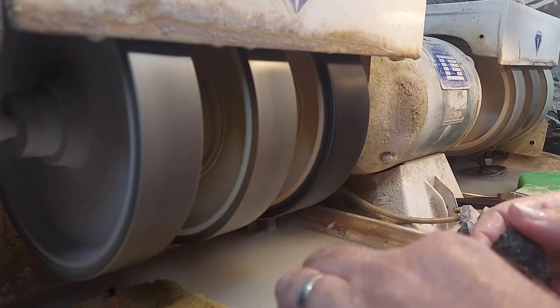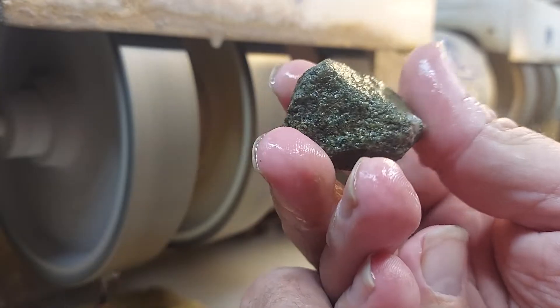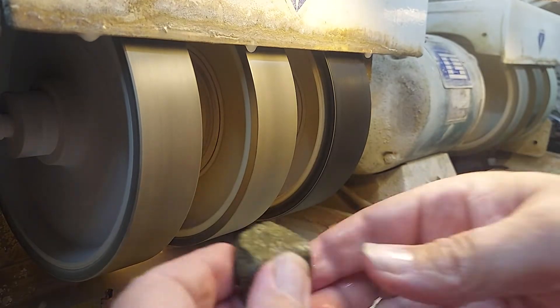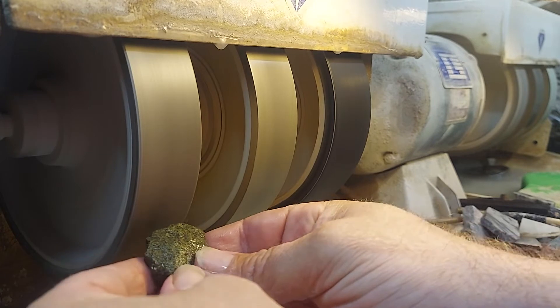1800 revolutions per minute. What we have here is some more of the Epidote from Ruby and Kim. It's a beautiful green. It's a lovely night here in Spokane. They brought this back for me from Montana.